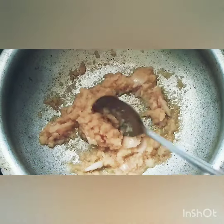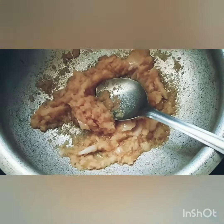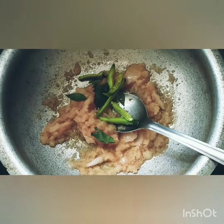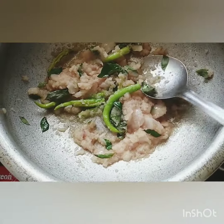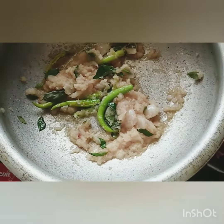Now I'm adding slit green chilies and curry leaves. Now I'm going to add the marinated fish.